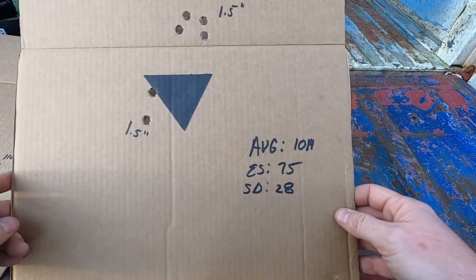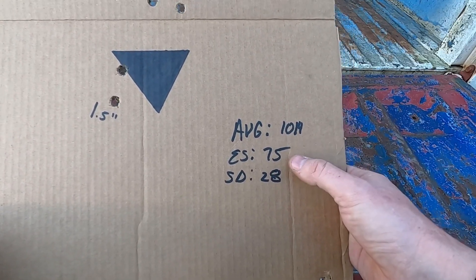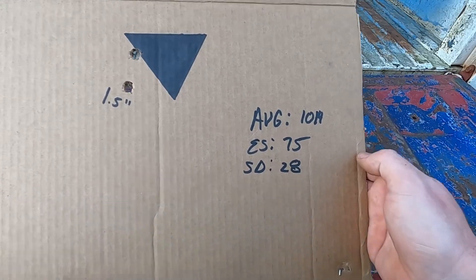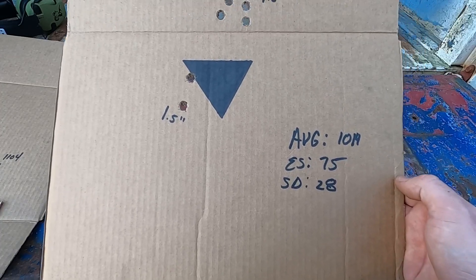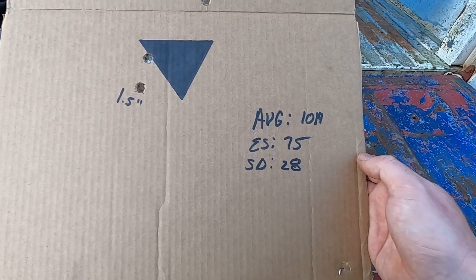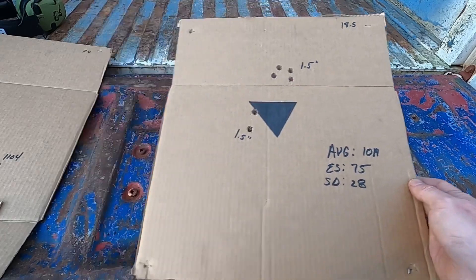The numbers, to me and my understanding, are not that impressive. The 18.5-grain load averaged 1014 feet per second, with an extreme spread of 75 and a standard deviation of 28. My understanding is 15 or less on standard deviation — I might have to go back and check my notes — but I feel like the standard deviation is a little bit high on this, even though it did group fairly well.